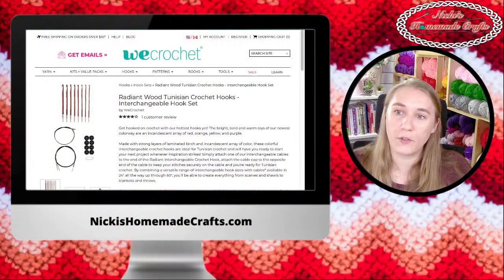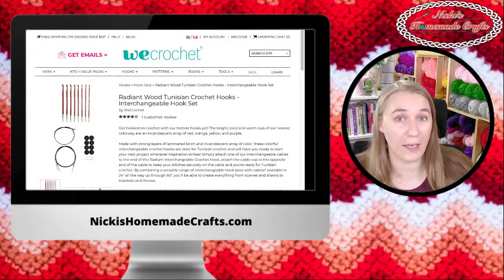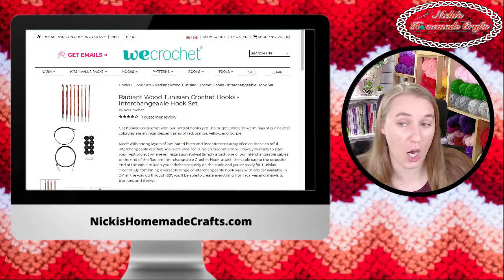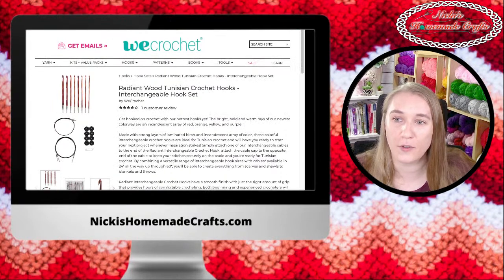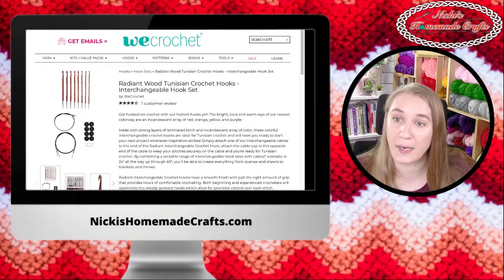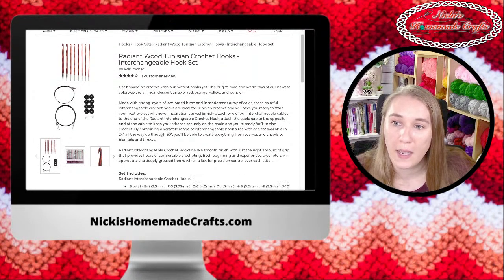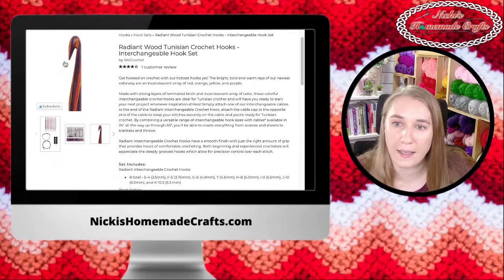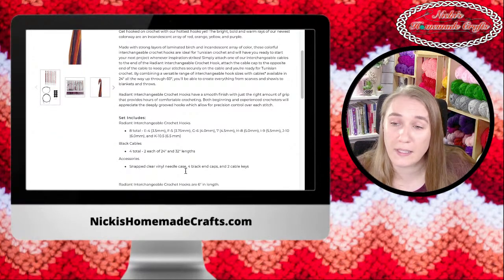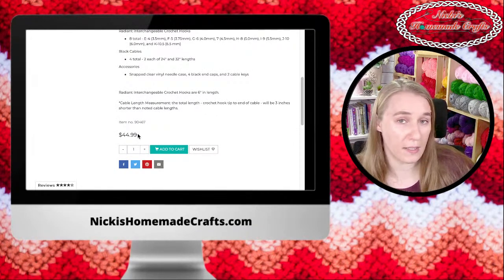Let me show you how much they are on the We Crochet website. If you're brand new and have never purchased anything before, you can sign up for emails and get 15% off — I'd highly recommend doing that so you can get these even cheaper. The package comes with everything I showed you. You can see right here that the head is much much longer, which I absolutely love for Tunisian. Here's the price — it is much cheaper than the bamboo ones.